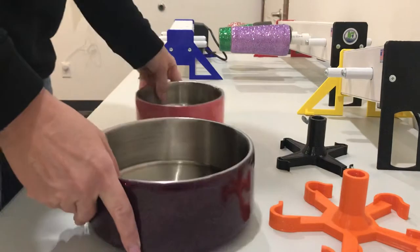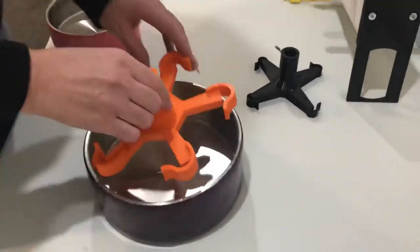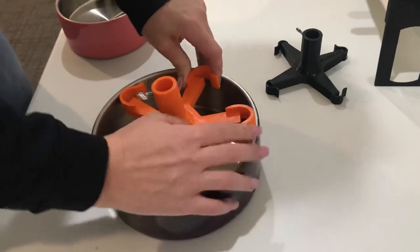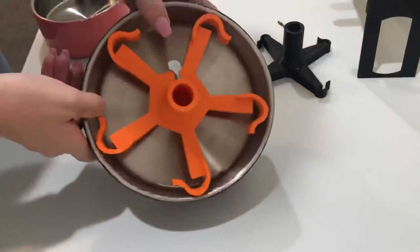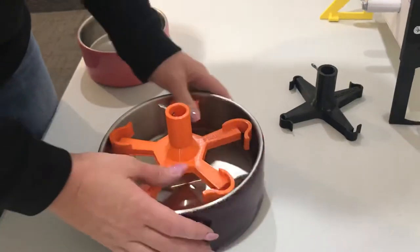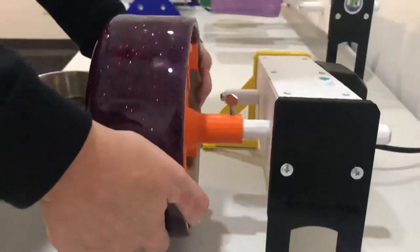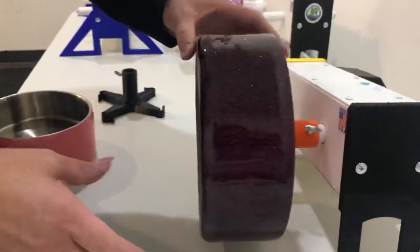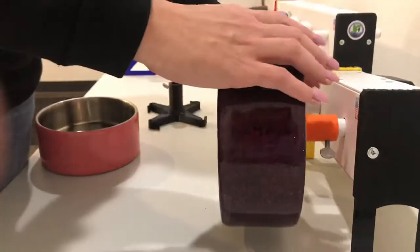We're going to start with the 64 ounce bowl. You're going to start at the top of your bowl and gently squeeze and then rotate to fit the adapter just inside the bowl. Then you'll apply it to your turner and hold it on securely. You'll want to keep in mind that these bowls are likely not perfectly round, so you might notice them turning at a slight angle.